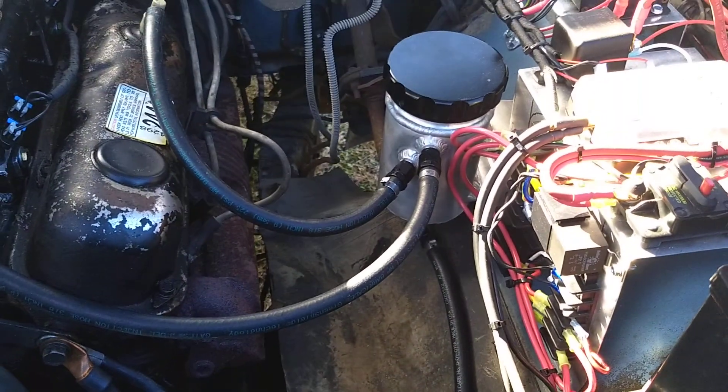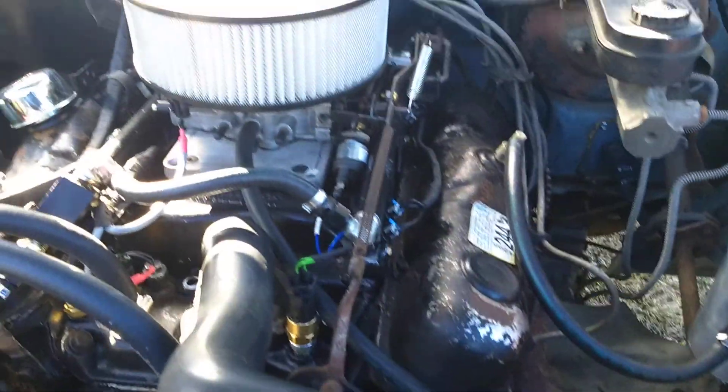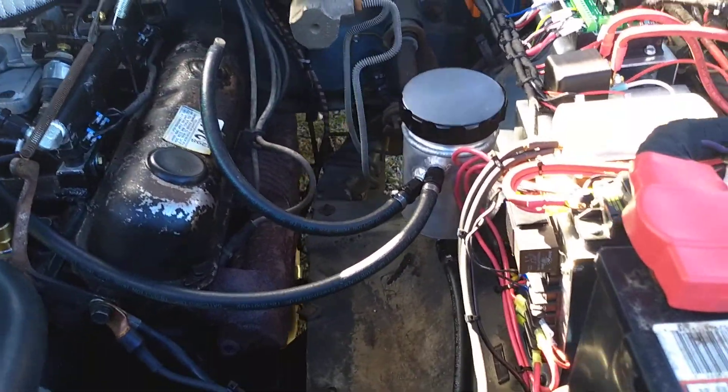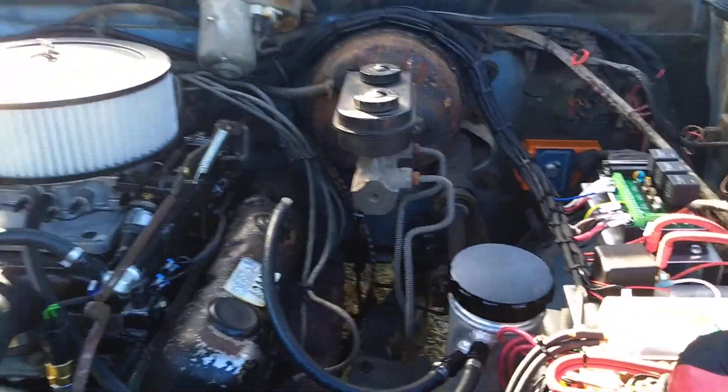I did end up mounting an oil separator for the PCV since there's no fuel running through where the carburetor used to be. I noticed I was getting a little oil puddling in the intake, as old motors tend to have a little bit of blow-by — and this one's no different.